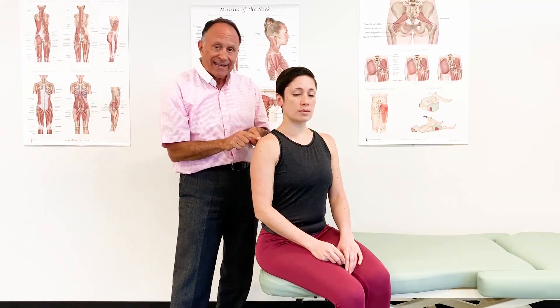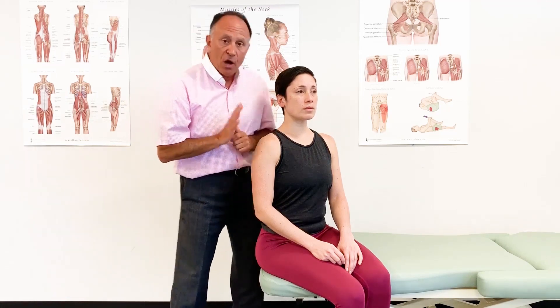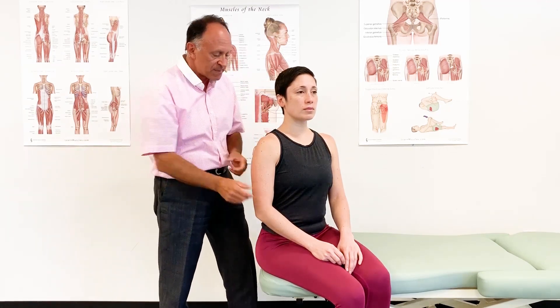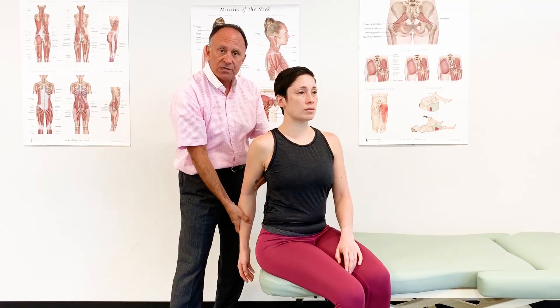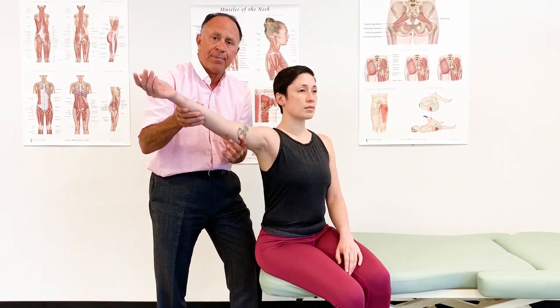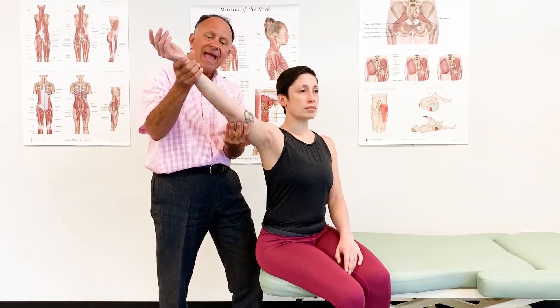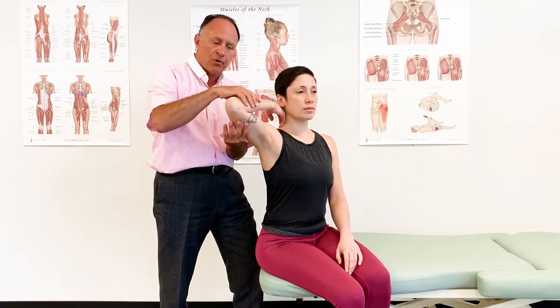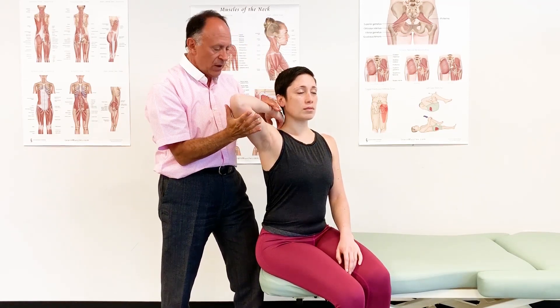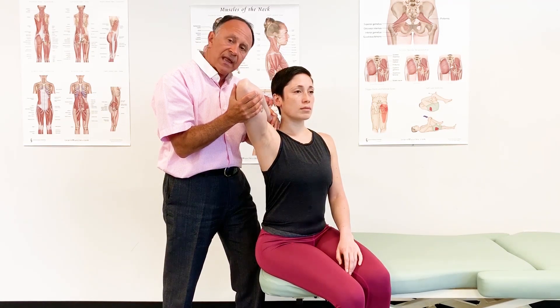If instead our goal is to stretch the long head of triceps brachii, then we need to address what we're doing across the glenohumeral shoulder joint. Because the long head is an extensor and an adductor, we would want to have flexion and abduction. So we bring the client's arm way out and then bring the elbow joint into full flexion. And we can stretch her very nicely just like that.